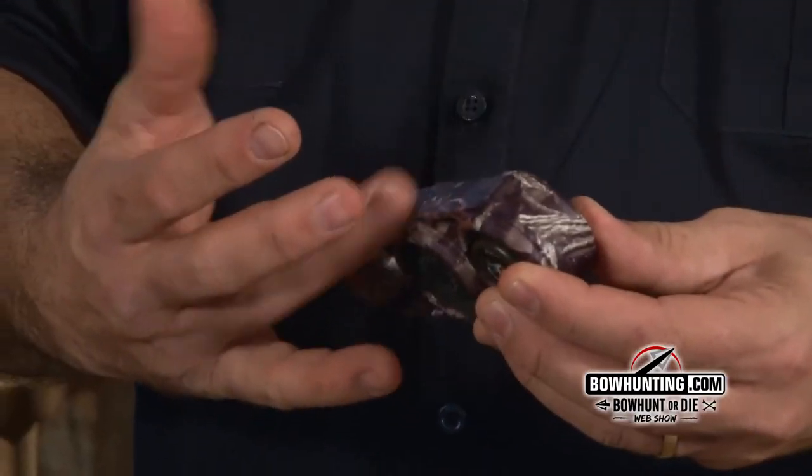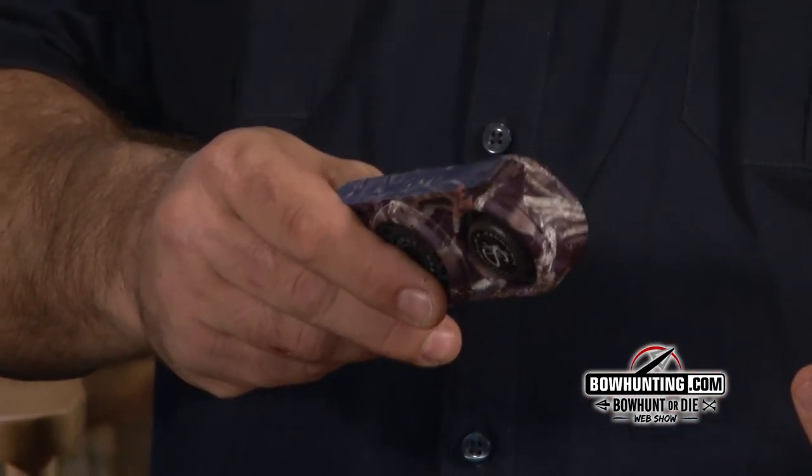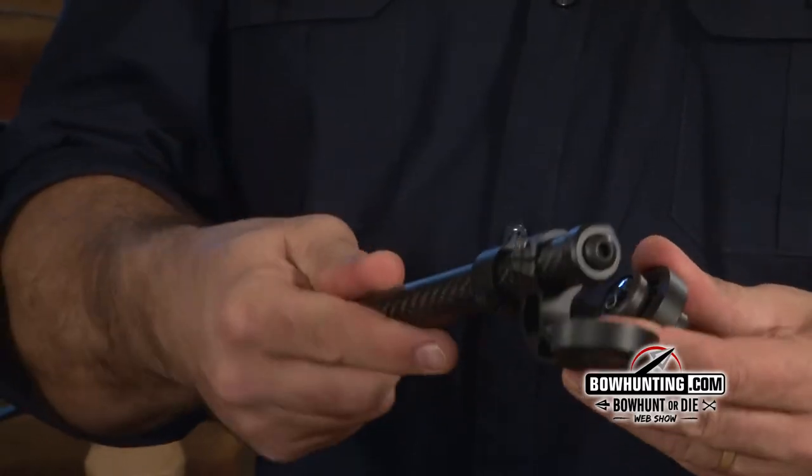The positive thing with the Matthews harmonic stabilizers integrated into a stabilizer is you get that weight forward and you also get some vibration dampening from them. We do different designs — this is our Infinity. This one you can twist the weights, and even though the bows are so smooth and vibration free, you can still gain some balance benefits from changing the weights and where they're positioned.